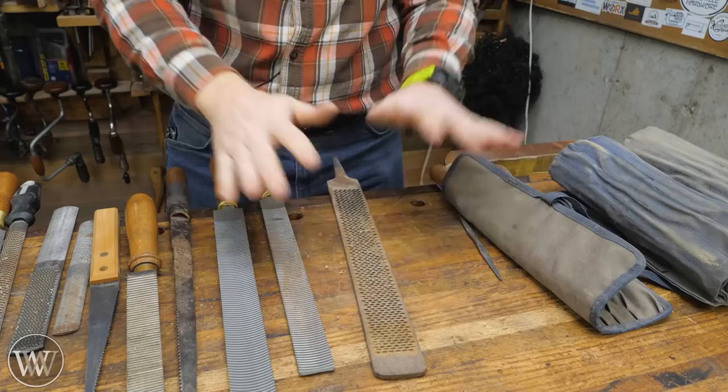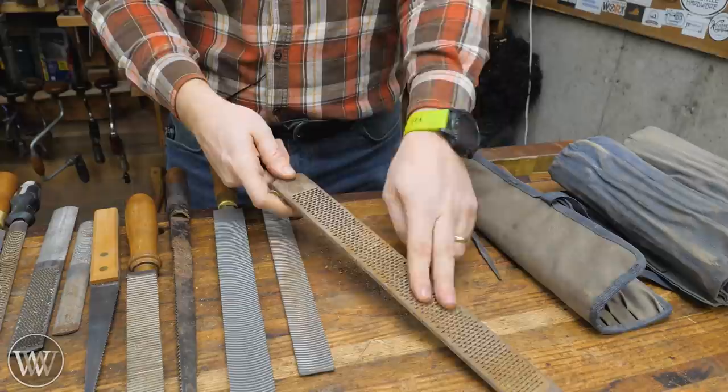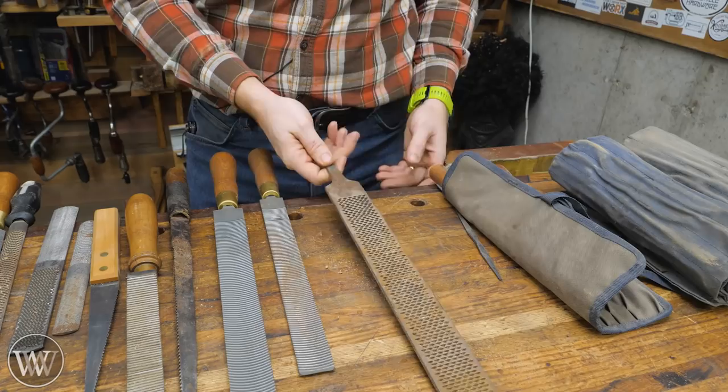From this point on you start to get into specialty files. You'll come across ones that have a file on one side and a really heavy rasp on the other with cutting edges — this is actually for shoeing horses. It allows you to clean off the hoof and file it down before mating the horseshoe to it. I don't generally use this, but I have it in stock to show it off.